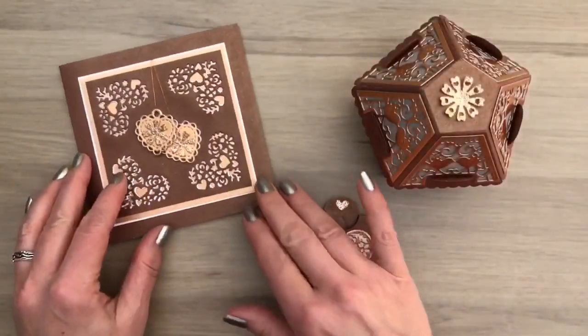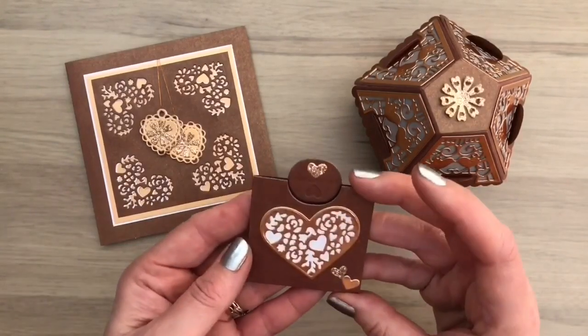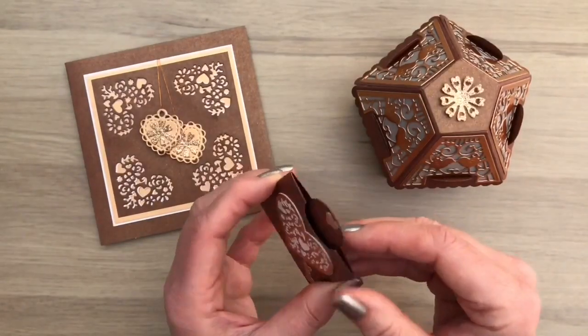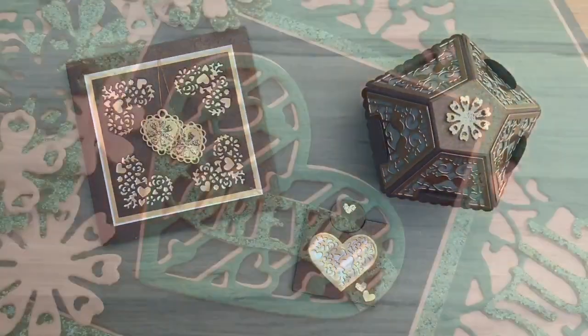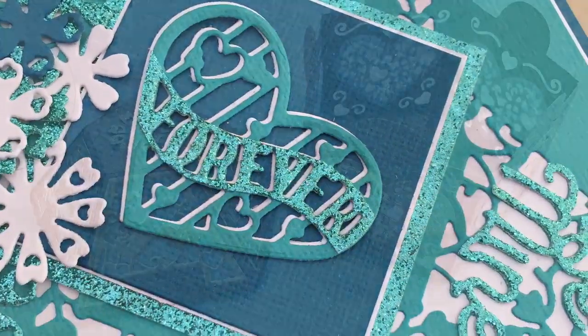Here's the third set together. I hope I inspired you to get crafty yourself! I hope you liked the video. Don't forget to like, share and subscribe — and make sure to keep on crafting!